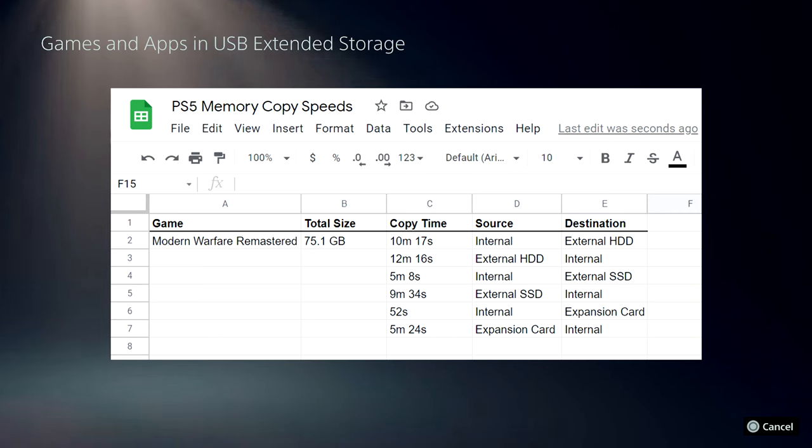Copying off the internal drive is significantly faster than copying to the internal drive. So I'd recommend: if you're going to be doing this primarily for copies, download stuff to your internal storage if you have space, and then copy it out — because that will be faster than trying to copy it to your internal storage. As you go up in performance on your storage device, you are getting faster copies. But definitely some weird results here from the PlayStation 5.